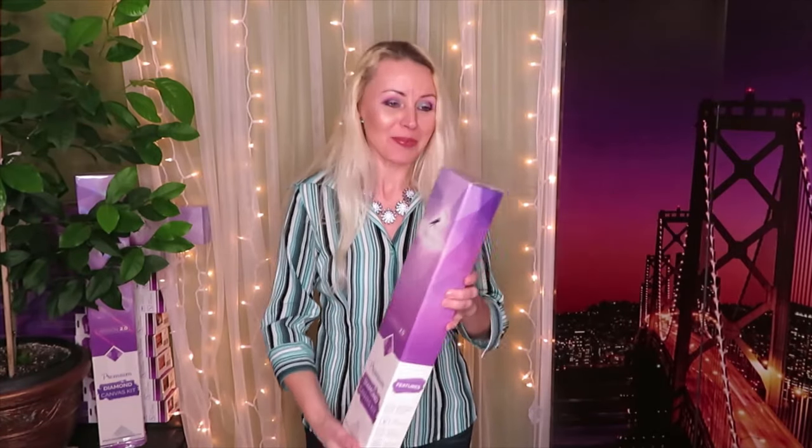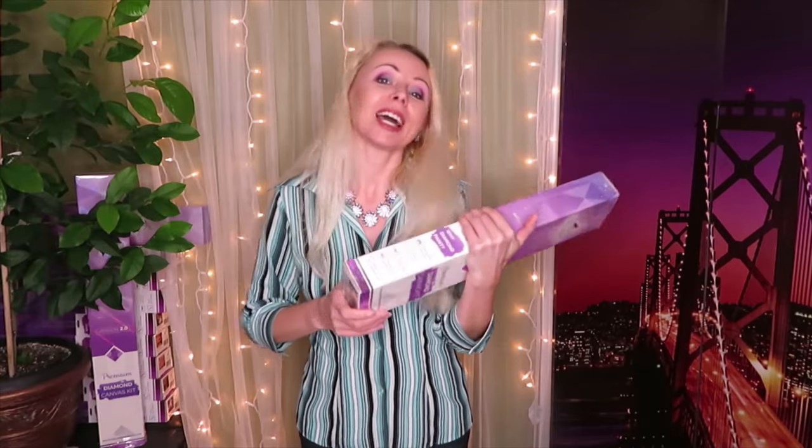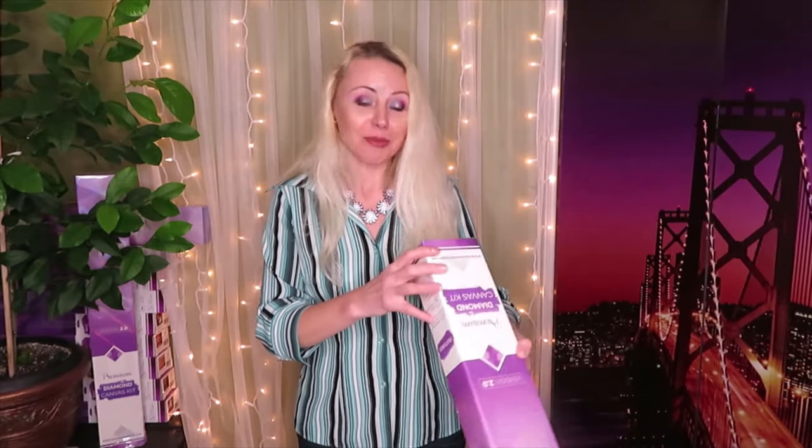Now let's get started and open this image together. I have not opened this box - I didn't even pull the plastic, so there's no peekaboo. I don't know what this image looks like on the inside. All I see is the printed image on the box, and I'm really excited.